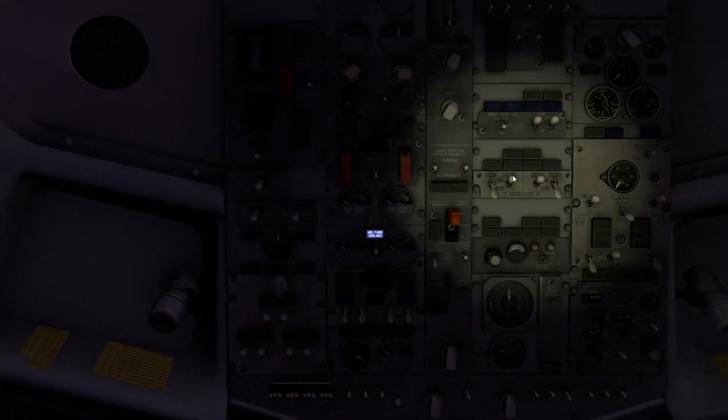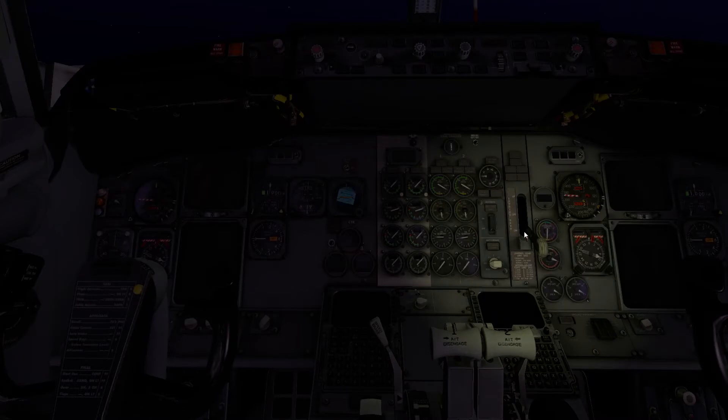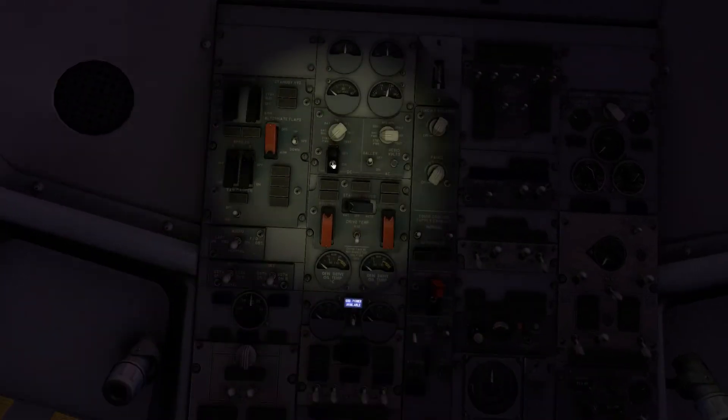Most importantly, the electric hydraulic pumps are turned off at the moment. When we apply ground power, the aircraft won't pressurize the hydraulic system — that's a good thing. All the fuel pumps are turned off, wipers off, and lights are all selected off. On the main panel, the gear is selected down, weather radar is turned off, and the transponder is selected to off.